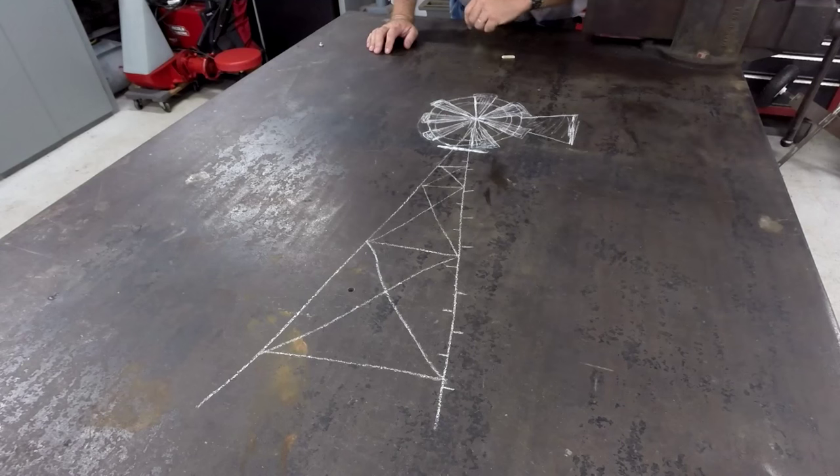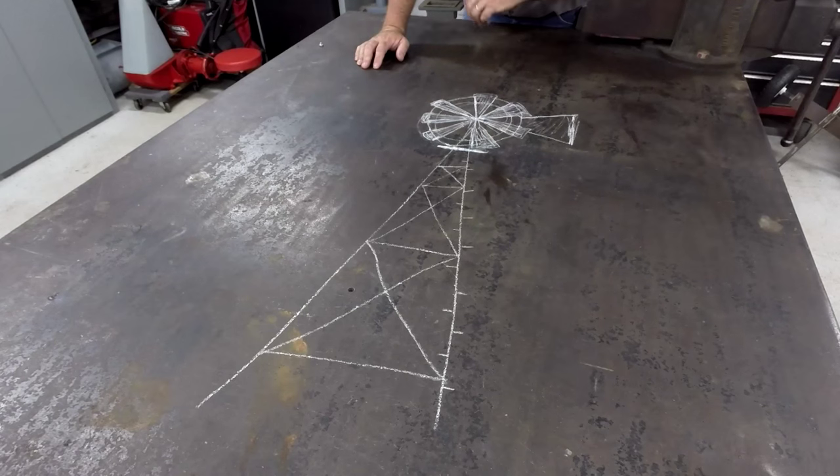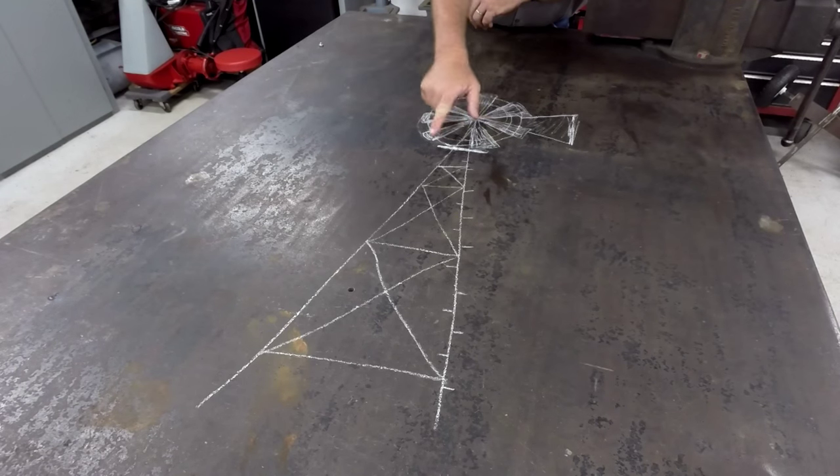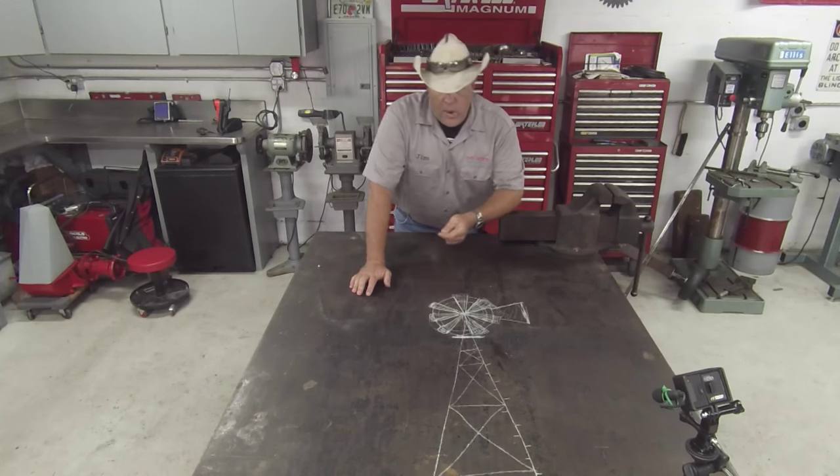Before you is an artist's rendition of a windmill. You'll also notice from this artist's rendition that I probably spent more time in shop class than I did in art class, but it serves its purpose. At the very top of this windmill is a platform that you can stand on to service the gearbox and the top of the windmill.